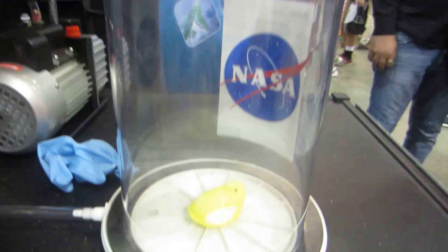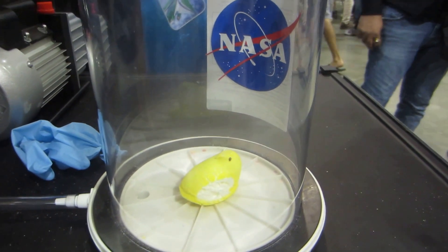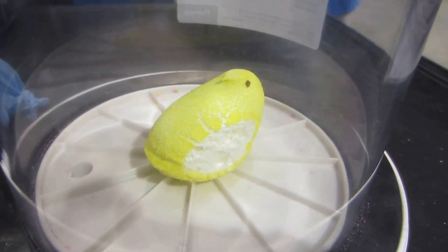Except we wouldn't expand in space because our skin is much stronger than the peep's skin. He doesn't have a skin, he's just kind of an amorphous matrix. Oh, here it goes. So all the gas that's inside of him right now, that's confined, it's expanding outwards, because it's a vacuum and taking the space.